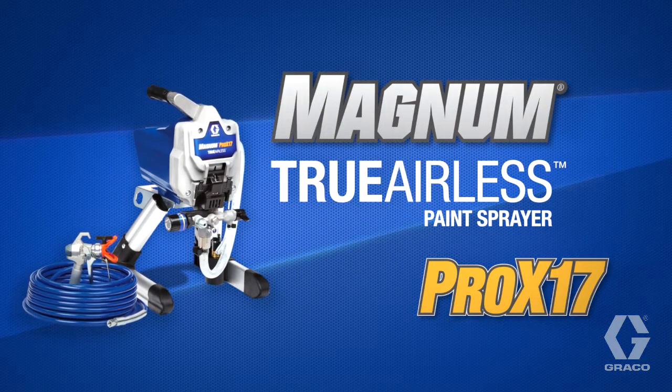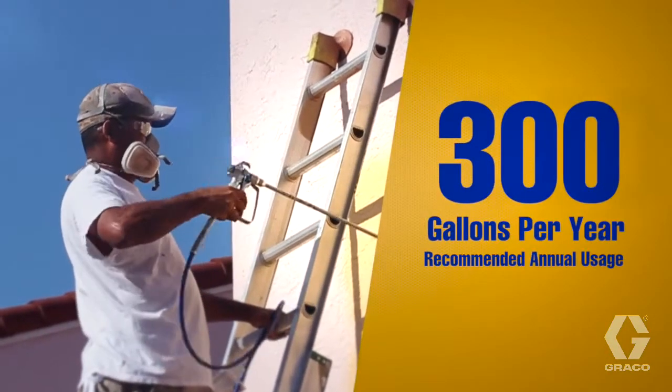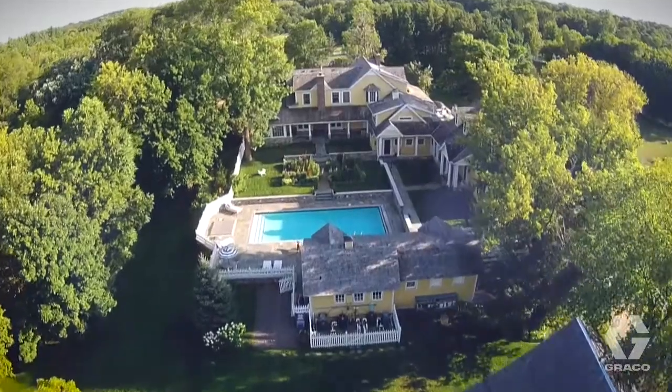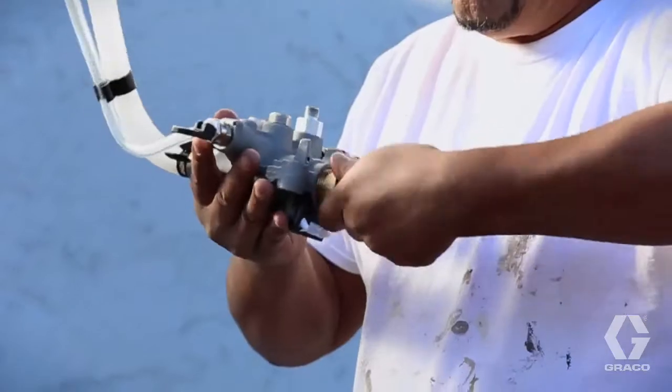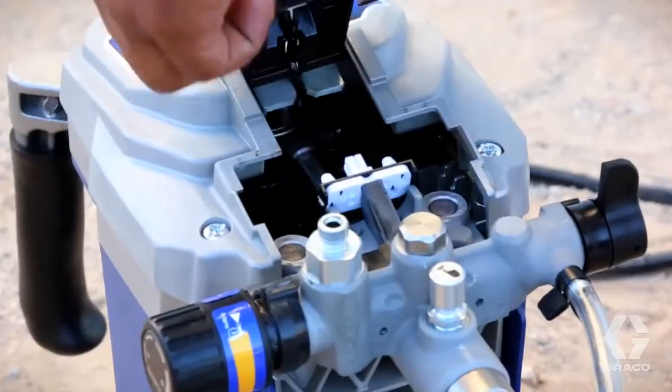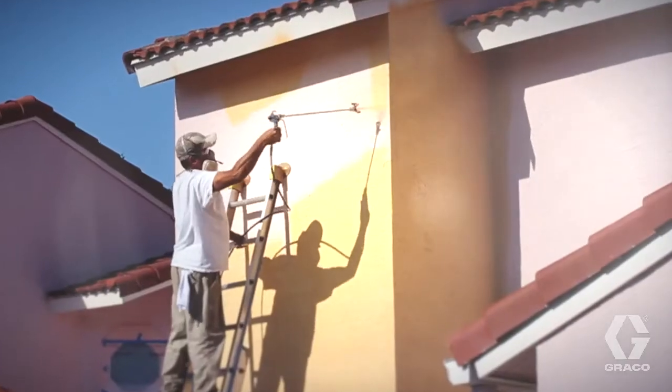Introducing Graco's Magnum Pro X17. The Magnum Pro X17 is a professional grade paint sprayer that keeps you spraying with Graco's exclusive Pro Xchange system, allowing you to replace a pump on the job with no tools in minutes — ensuring professional quality results in a fraction of the time.